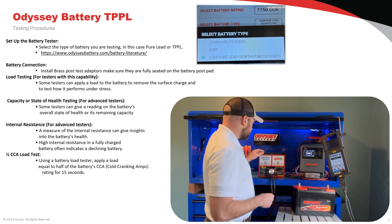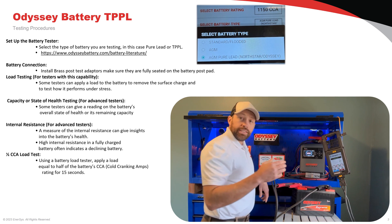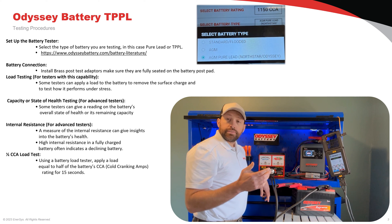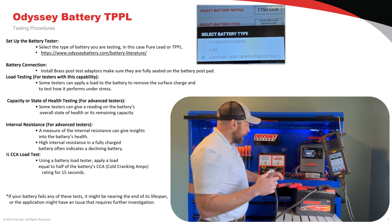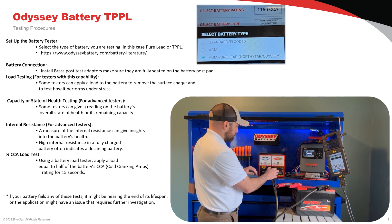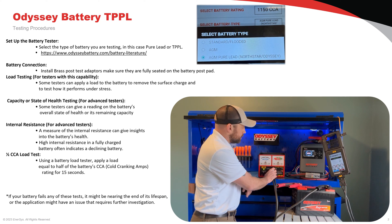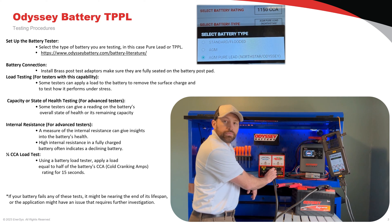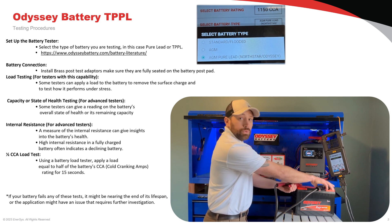Our half load CCA tester is a carbon pile tester. It will load down the battery at half its CCA rating for 15 seconds. If the battery stays above 9.6 volts, it passed the test. This battery is 1150 cold cranking amps, so we'll apply 575 amps. We'll set our timer, and if the battery voltage stays above 9.6 volts, the battery passed. This battery stayed up around 10.2 volts — it passed. We can move on to battery charging.